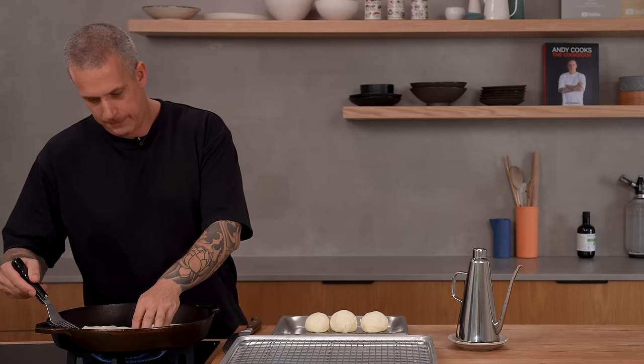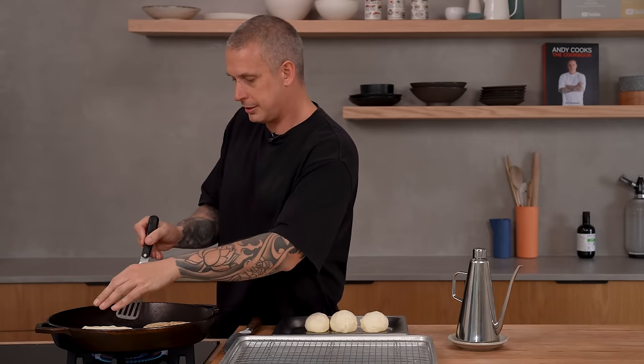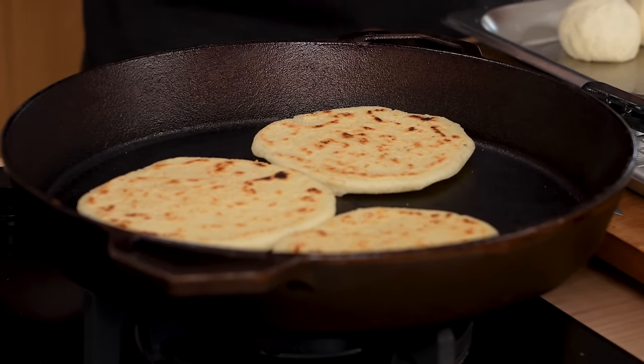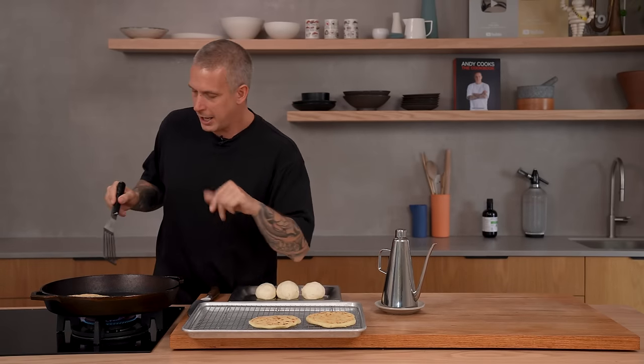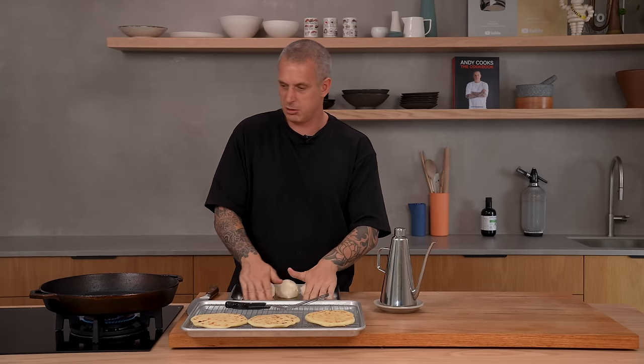It's been about four minutes — time to flip. It shouldn't take as long on the other side, and we are looking for these to puff up. That way we can cut into them and make a sandwich out of them. The last ones I made didn't puff up until they were in the oven. Alright, these are ready to come out onto the tray. Get the other ones in there and we'll get the rest of our fillings ready.